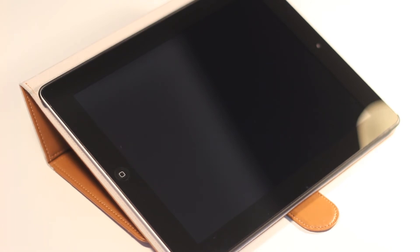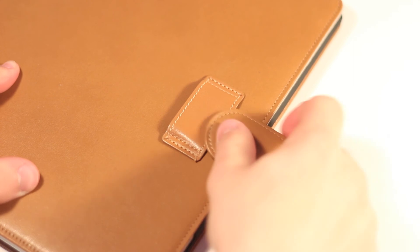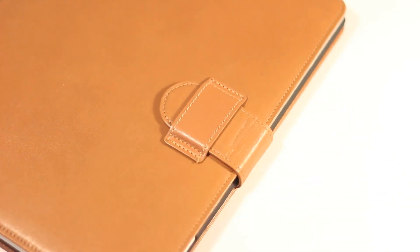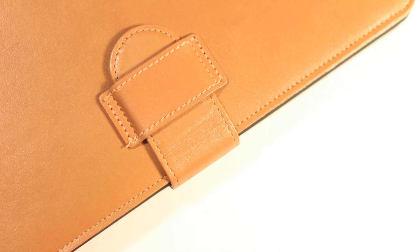The one single problem — and this is just nitpicking — is that it is not the easiest to put the little tab through the slot; however, it is relatively simple once you've done it a couple of times. Once the tab is through, the flap is secure and will not open.